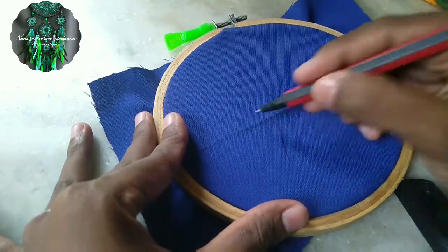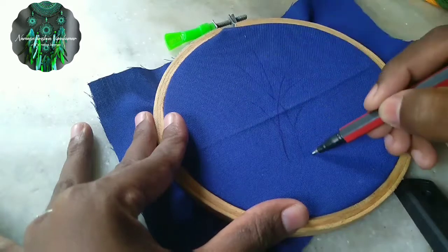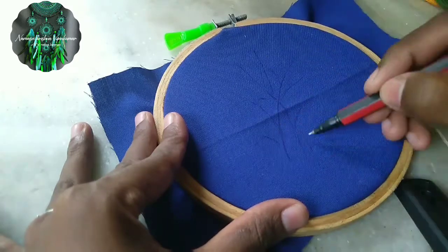Then, after that, I am using a pattern. If you are using the same requirement, it will make a knot.